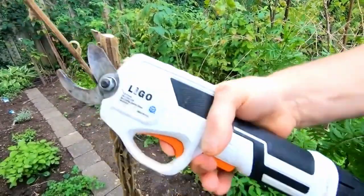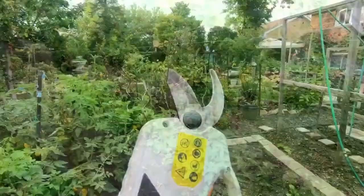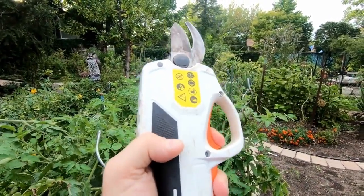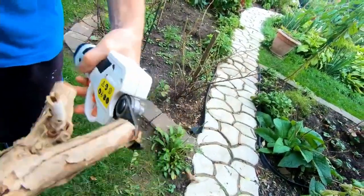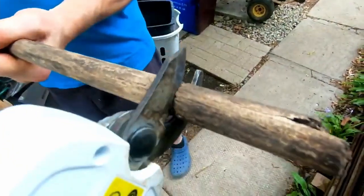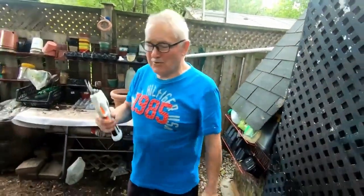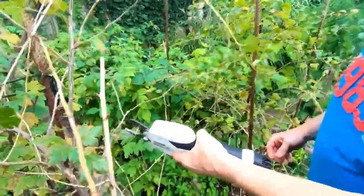In third place, we selected the Lego One Cordless Electric Shears. We appreciate it a lot for its powerful 1500mAh battery — you can use it 400 times once it is fully recharged, so you can easily prune your flowers and other garden plants for a long time. Thanks to its LED indicator, you will know the battery level. To start it, just press both buttons at the same time, so your children will not be able to use it in your absence.